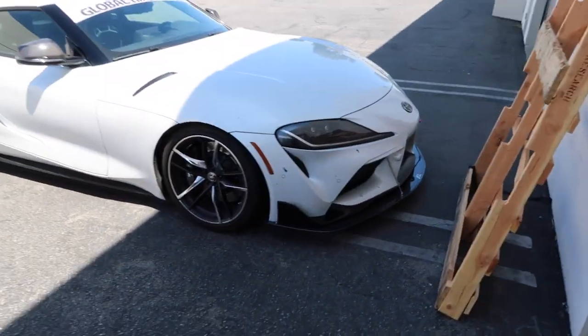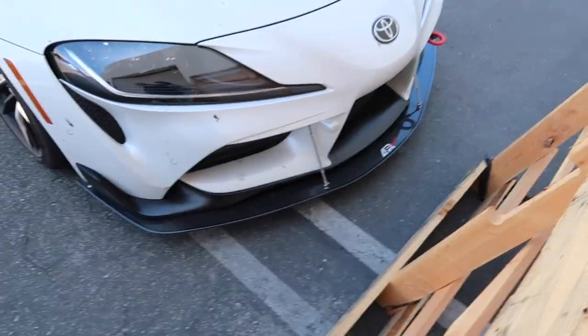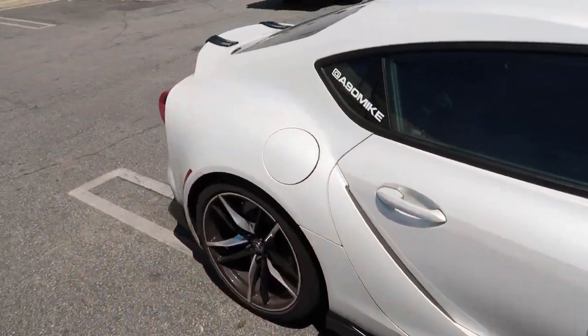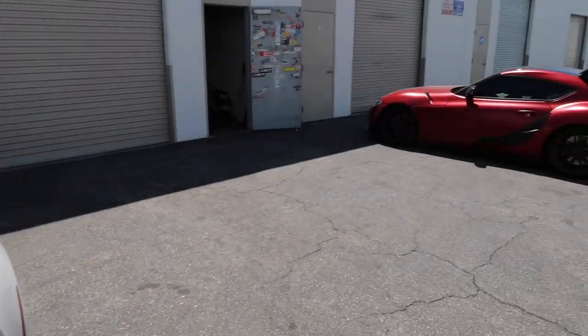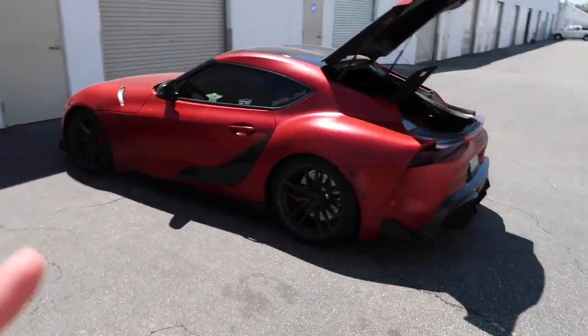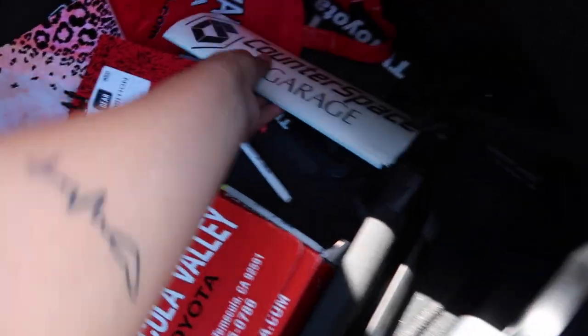We just got out here to Anaheim and my tuner's friend Mike has the front splitter that I'm currently trying to buy for my Supra APR. This guy tracks his car a lot — his license plate says C8 LOL. If you guys have a Supra, an MK5, and you want to get tuned, I recommend Zach. He's really good and his business is right here, Counter Space Garage.